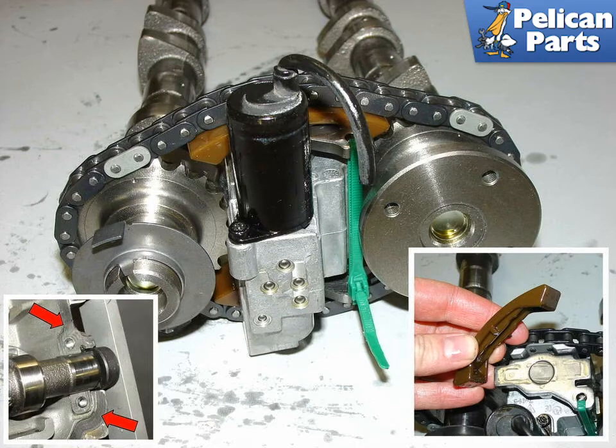You will have to maneuver the tensioner and the camshafts back and forth to get the tensioner in there. Once installed, clip the zip tie and expand the tensioner — this should secure the chain, and the camshafts should be securely timed with respect to each other. Before going on to the next step, meticulously clean all of the mating surfaces of both the cylinder head and the camshaft cover with gasket remover, making sure to remove all traces of any sealant from both surfaces.